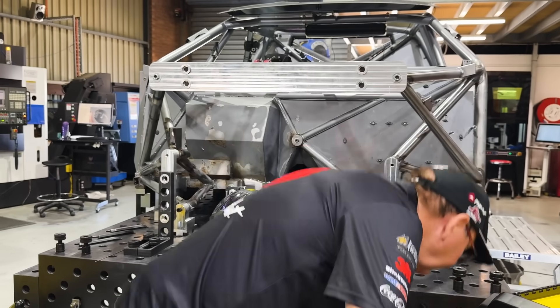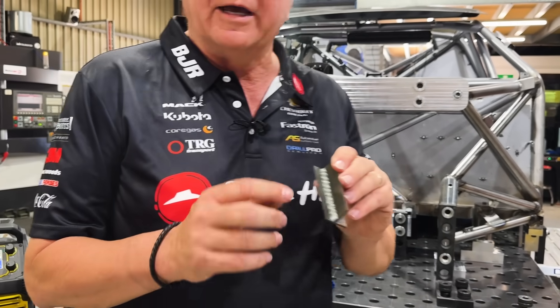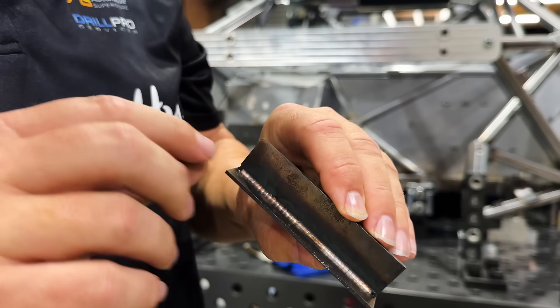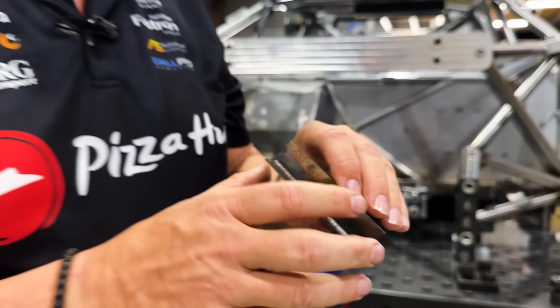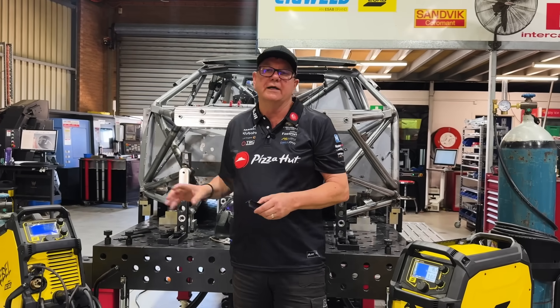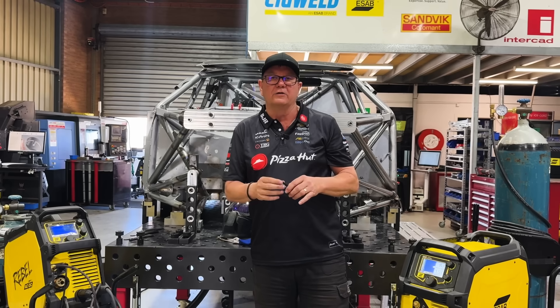This is what the difference looks like. So this is MIG welding — you can see it down that side there — and this is TIG welding. You can see it's certainly more intricate, and the TIG welder allows for less weight. People like to TIG weld to get the weight out of their car and try to get a lower center of gravity.